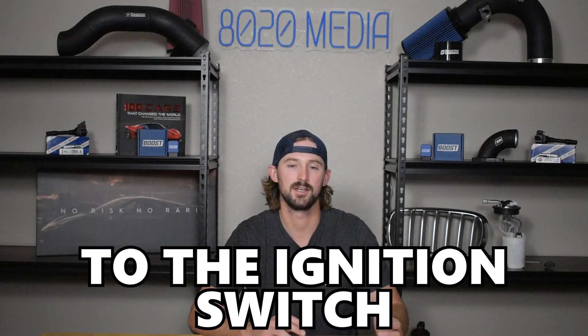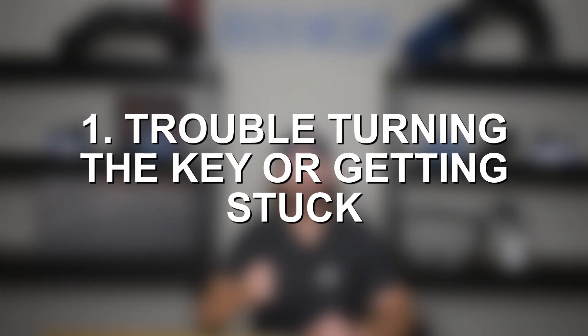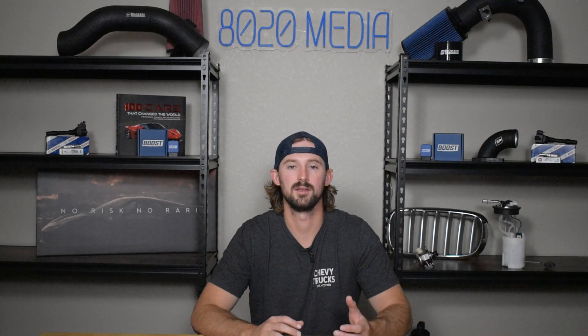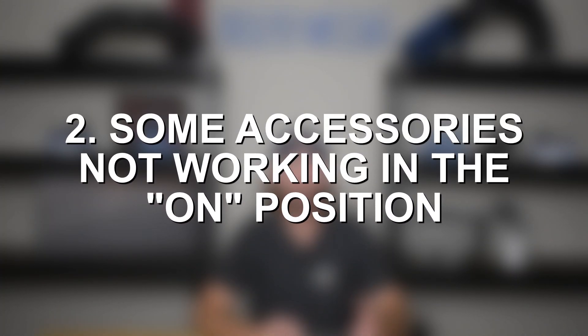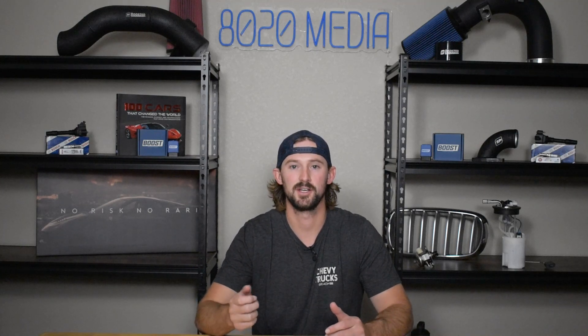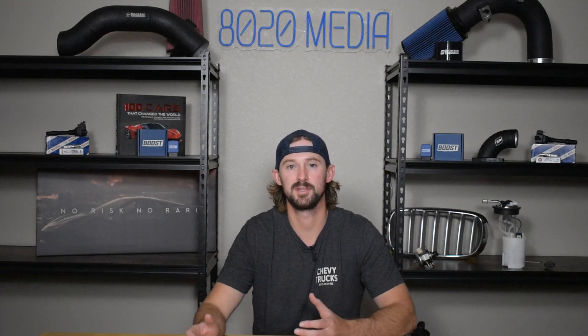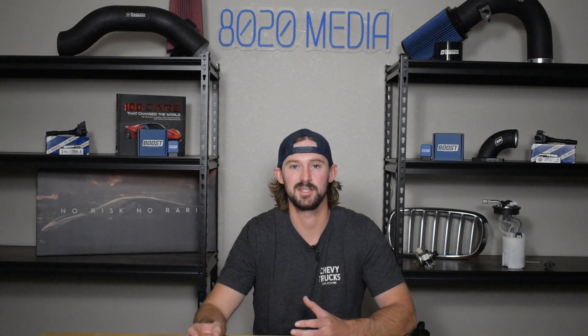The two things to keep an eye out for that are going to point you directly to your ignition switch are: one, an issue with your key — not having the ability to turn your key easily or the ability to pull your key out of the keyhole. And two, accessories like your car lights, radio, and air conditioning not turning on when you turn your key to the on position. Now you might not have an issue with turning your key and all your accessories might turn on, but you still could potentially have a bad ignition switch.